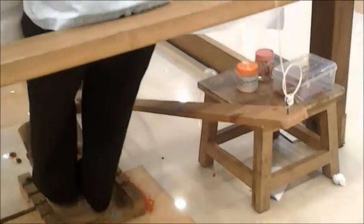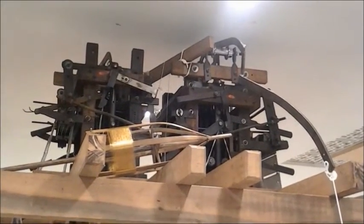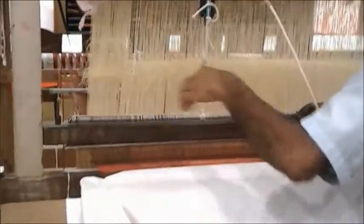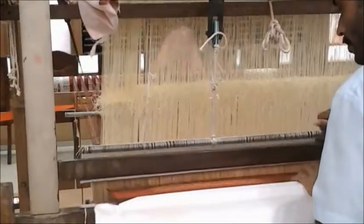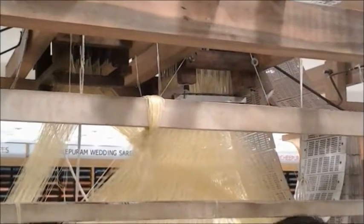This complete unit was made in Ernakulam, but the machine was brought from Kanchipuram, and these people are from Kanchipuram as well. They have been staying here and creating saris here. It was very interesting to see a live demo of how saris are being made. I think you also got some idea of how complicated the system is.